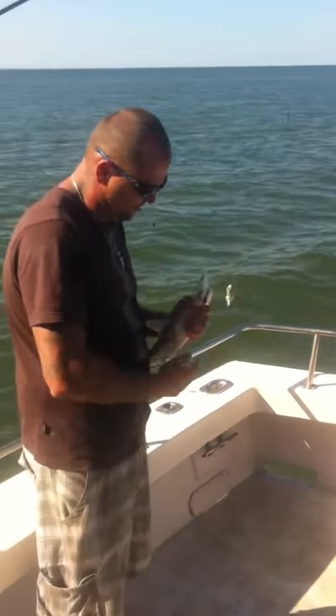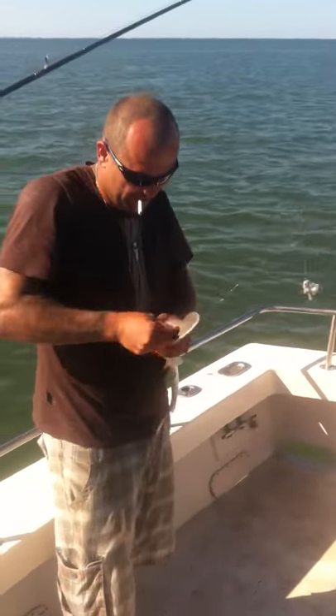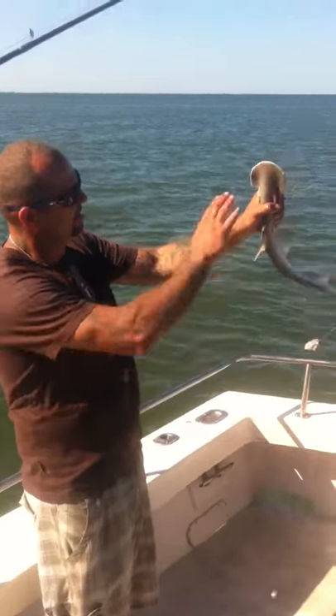A little bit different than the hammerhead. It's called a bonnet head shark or a shovel nose shark. The size and the shape of his top — it looks like a shovel.